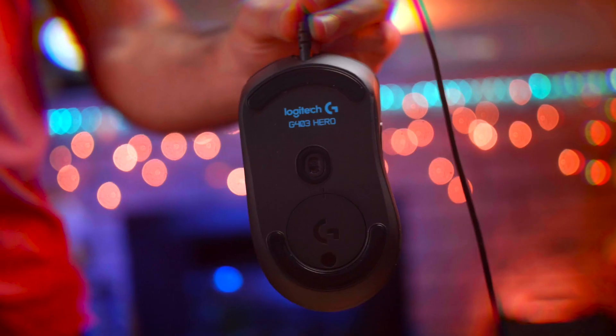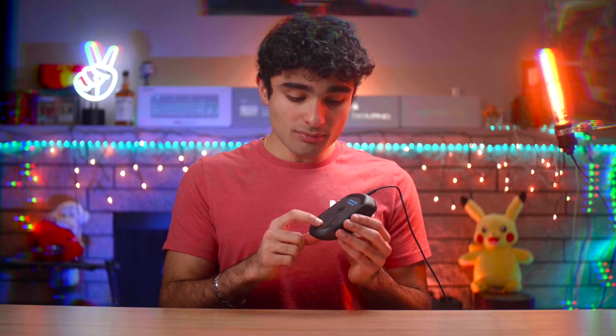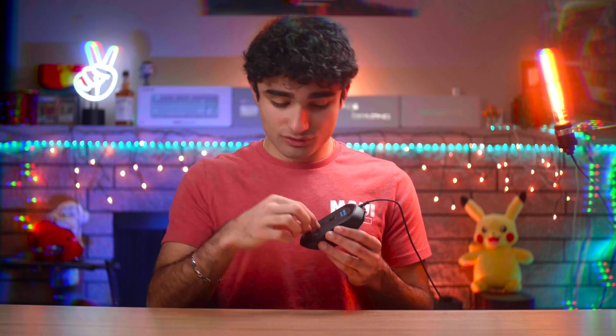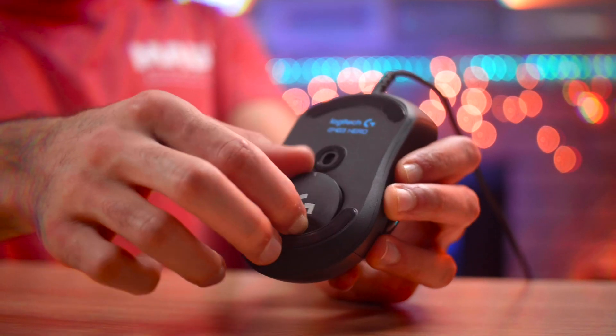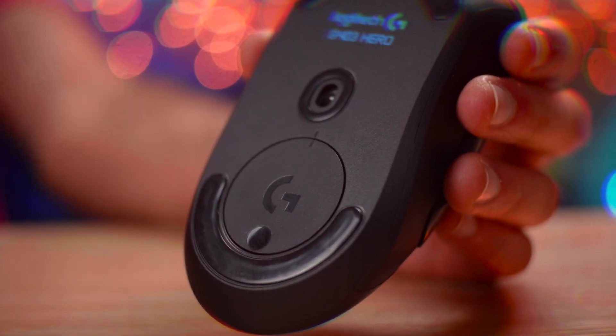If you flip the mouse over, that's where you find the Hero sensor at 16,000 DPI. On the bottom you also find a little slot where you can put the weight in and take it out. The way you open this slot is pretty cool — usually we're all used to the little twist, pop out, put back, twist again, but with this one you just press down a little bit and with magnets it comes off. You stick the weight right in there and pop it right back. The magnetic touch is a really nice feature compared to the other twist-and-pop method, which is just too complicated.